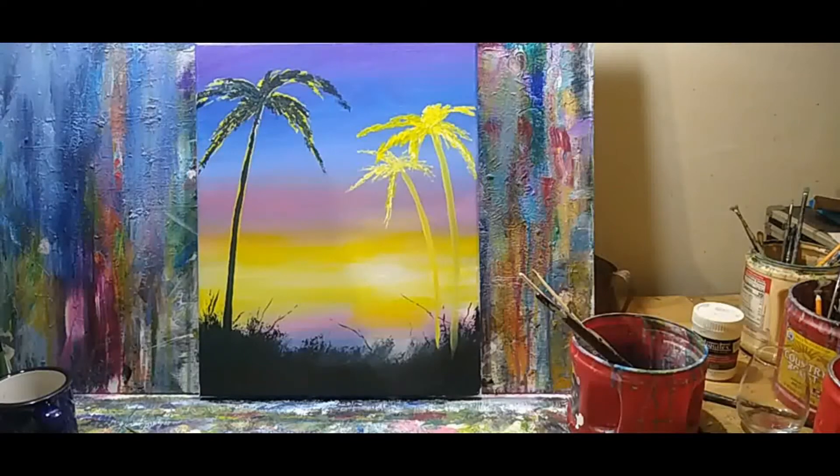A little bit more of the blue into my darkest dark mixture.